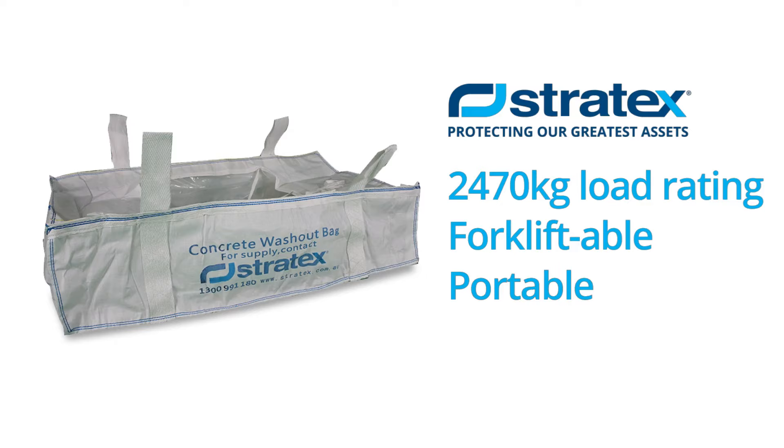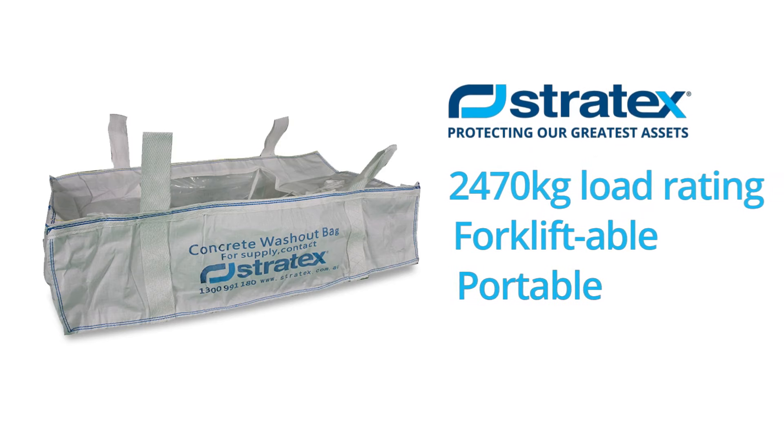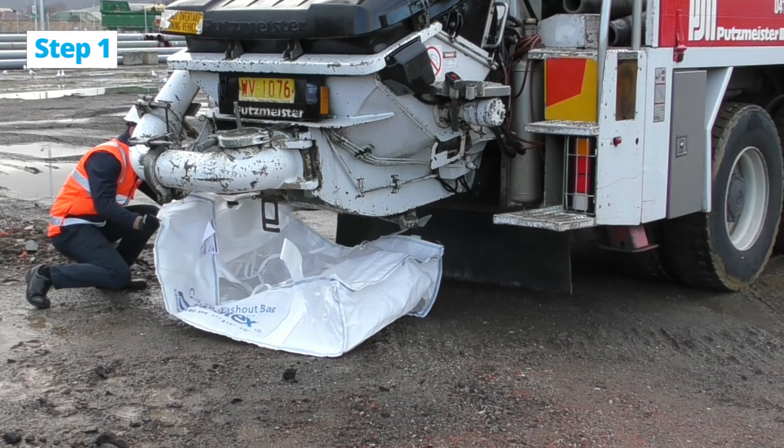It's strong enough to withstand heavy loads and has forkliftable loops for safe and easy transportation. It's super easy to use.